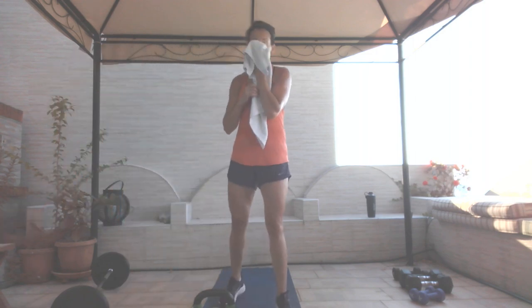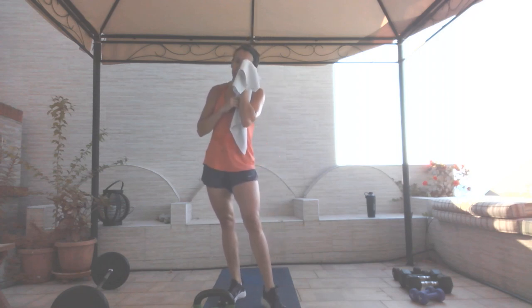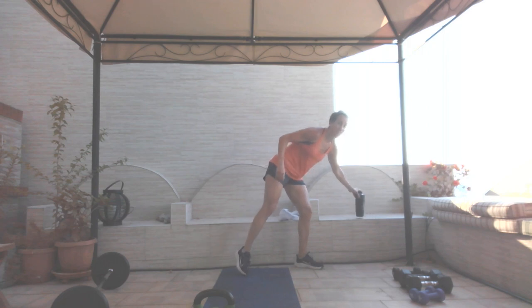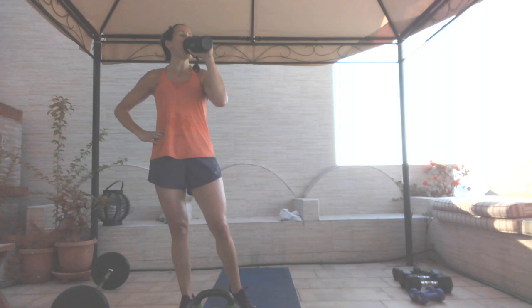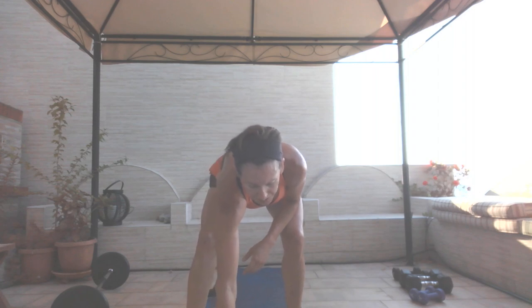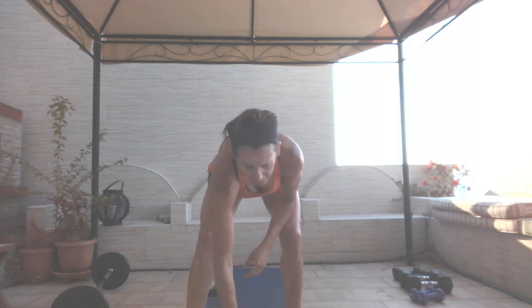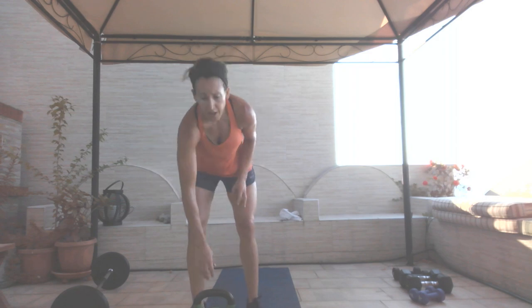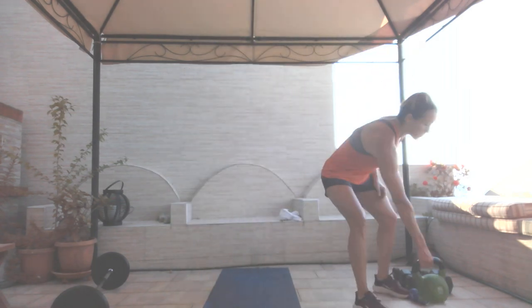It is such a huge difference working out outside as opposed to an air-conditioned room. So I'm going to grab my water. All right, we are moving on to every minute on the minute — cardio focus. I'm going to only be using my five-pound weights for this; everything else is going to be bodyweight moves.